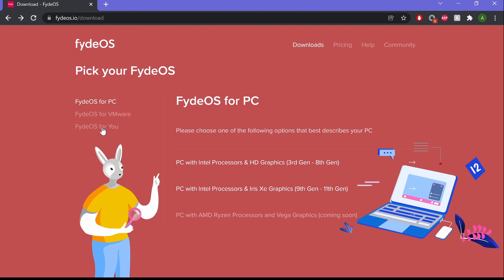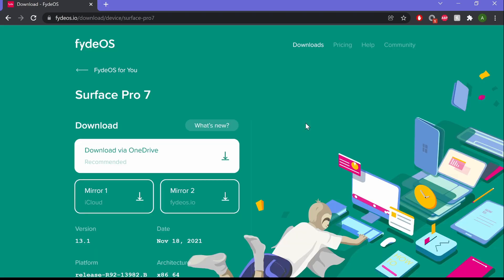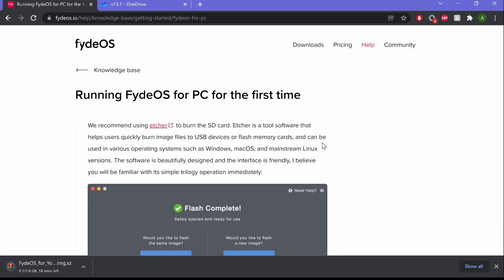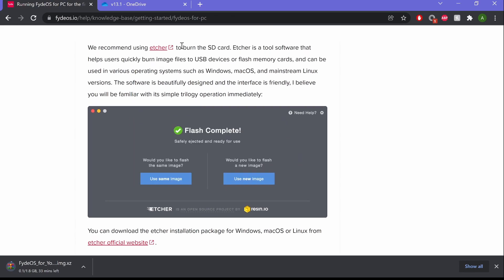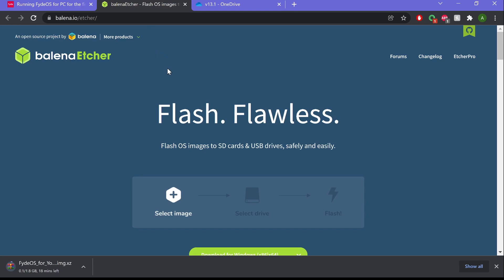So what I got here is FydeOS. I'm looking for Microsoft, click downloads, click here, download OneDrive... and download. So I'm running FydeOS — they recommend using Etcher to burn it to the SD card. So download Balena Etcher.